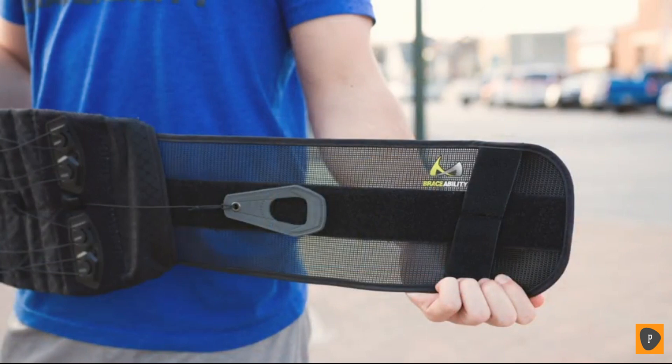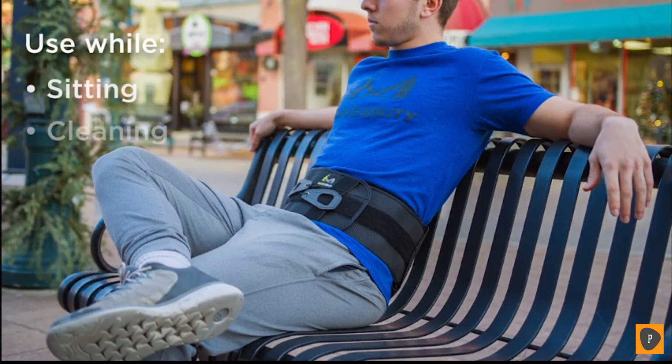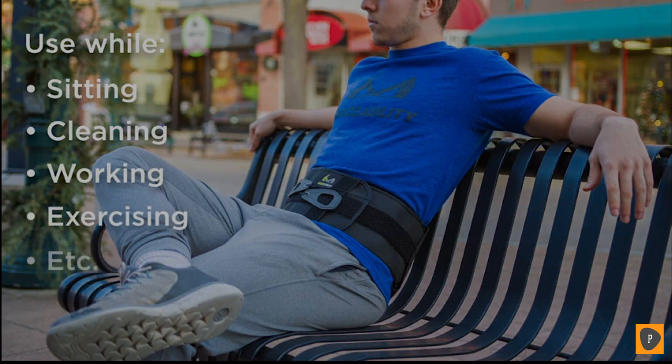This brace's low profile design also incorporates a high tech mesh fabric that helps manage heat and moisture for all day comfort while sitting, cleaning, working, exercising and so on.